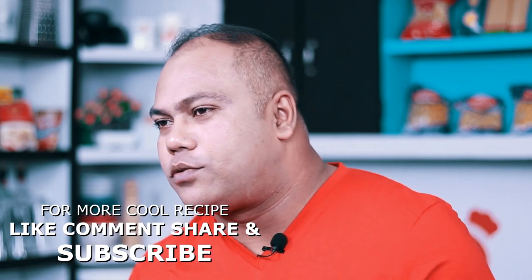I will practice this cut with the knife. I will try the knife and cut. Chef Nadeem, goodbye. See you in the next episode.